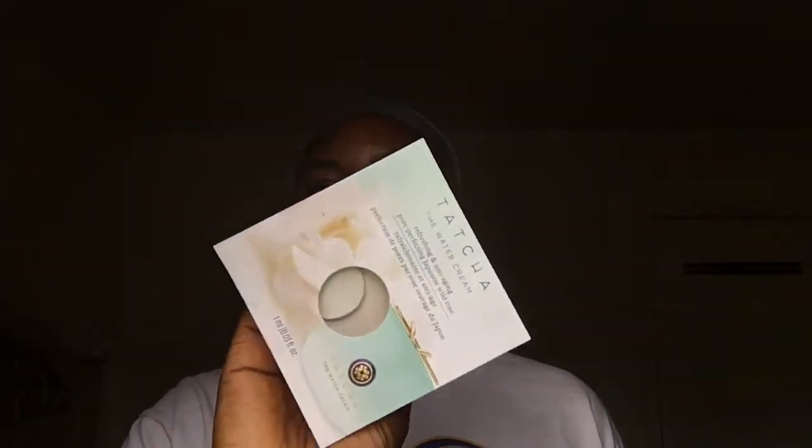I recently ordered something from Sephora and it came with this Tatcha water cream sample. I know that it's very famous and people love it, and this is literally all I have. I'm still gonna use it because we're feeling very fanciful — if I can figure out how to open it.